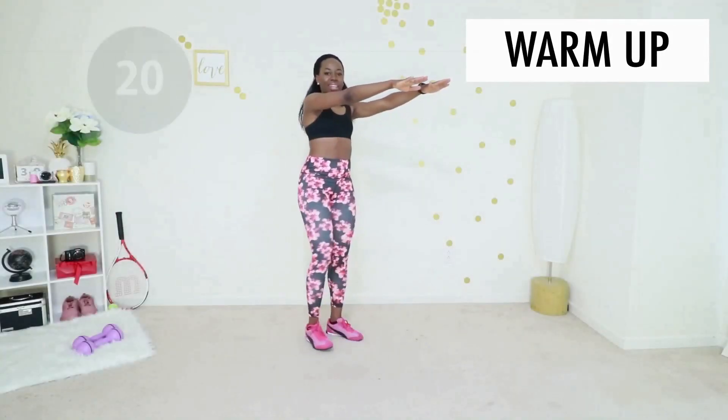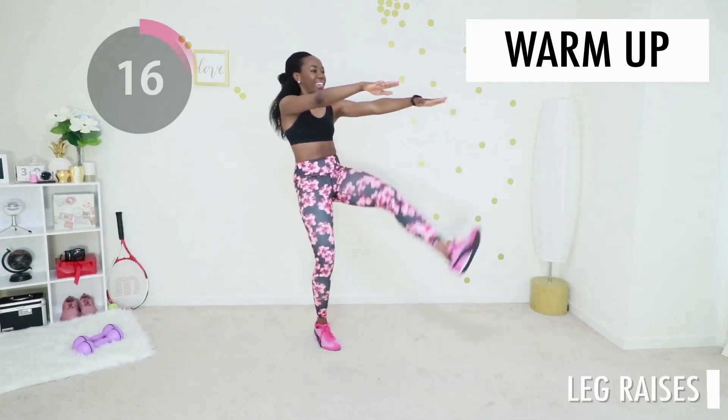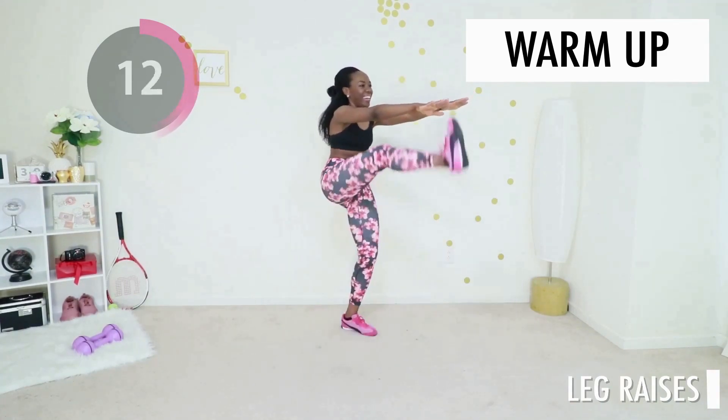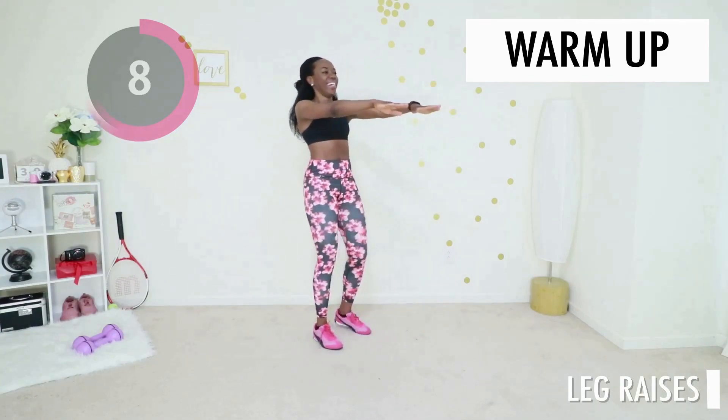We're going into a leg raise now. You want to make sure that you're raising your feet as high as they will go. Your feet may not go as high as mine, but that's okay — go through your own range of motion, do what your body can do, because it's good enough.